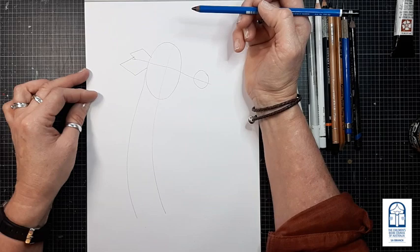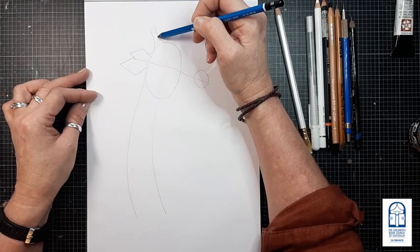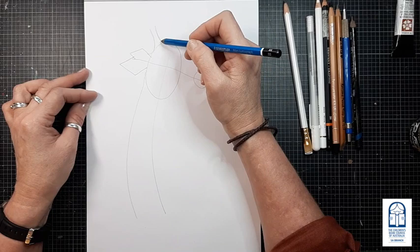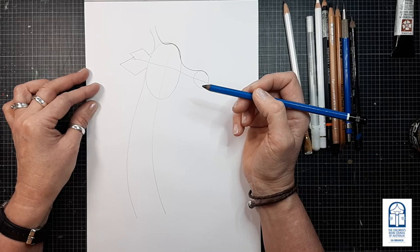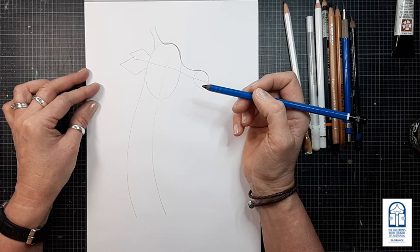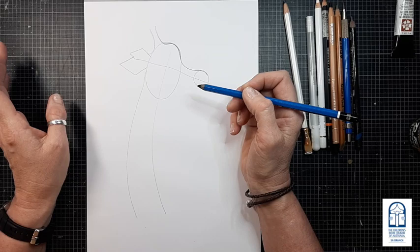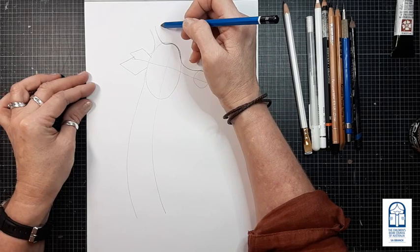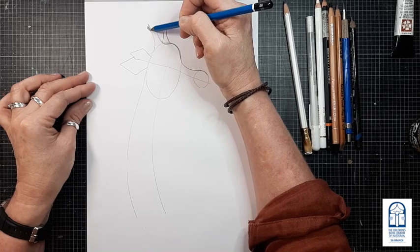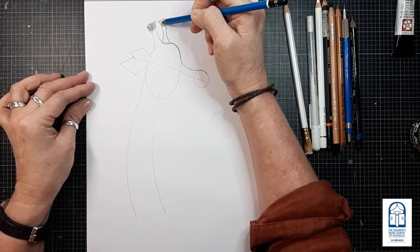Giraffes have what they call horns, so from the top of the head we're going to add in two little shapes on an angle. Then there's a bump on Bev's head — most giraffes have this. I'm going to darken up these lines and join it onto a small circle. Remember, everybody's giraffes are going to look different — that is why the endpapers are in the book, because everybody's drawings are unique, and that's the best part. Now let's add in another part for those horns and add the fluffy bits on top — they're just like scribbles.